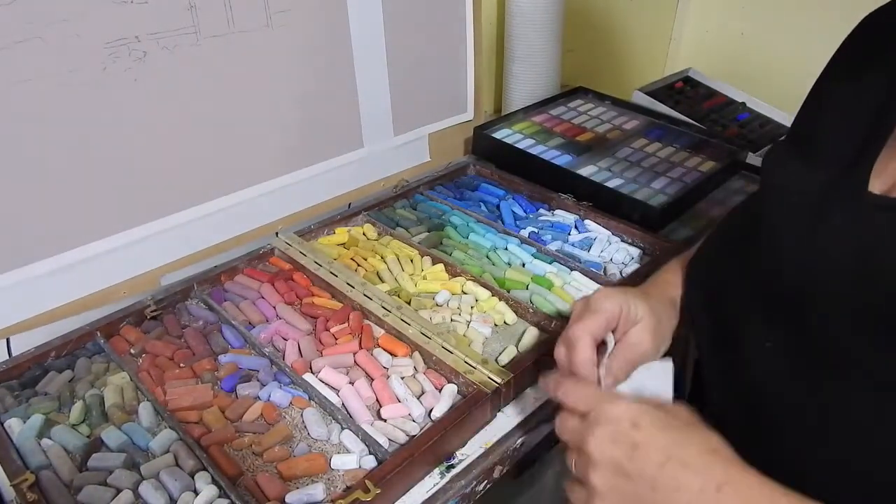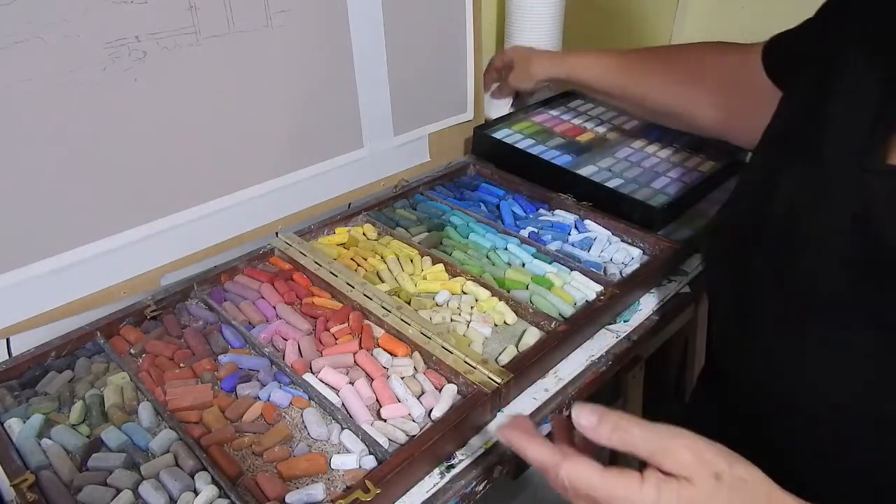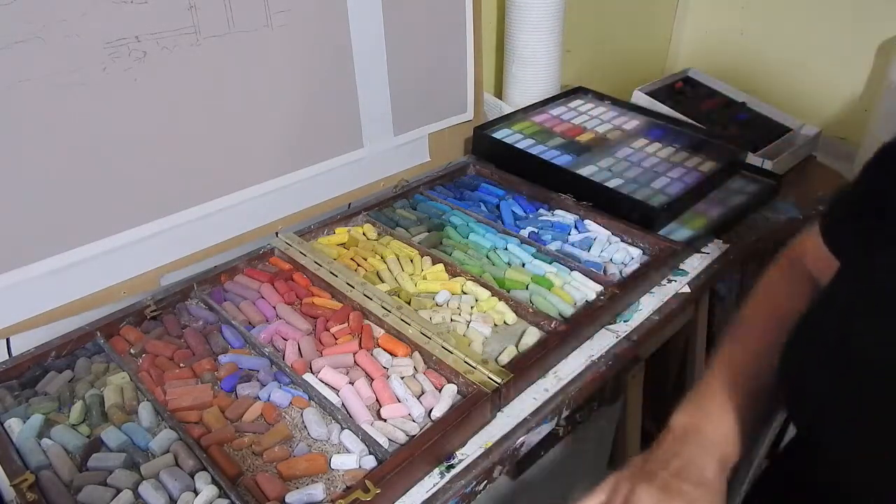So that's just three quick tips on how to clean your pastels. Thanks for joining me in the studio today. See you next time. Bye for now.